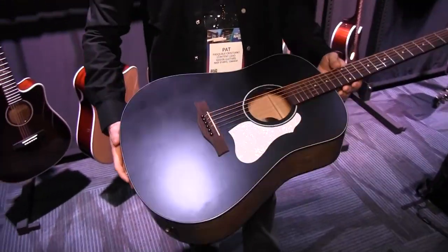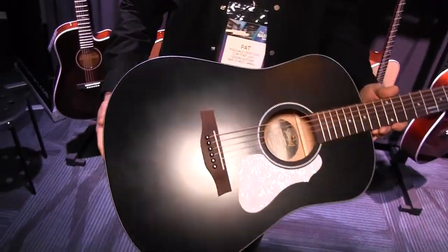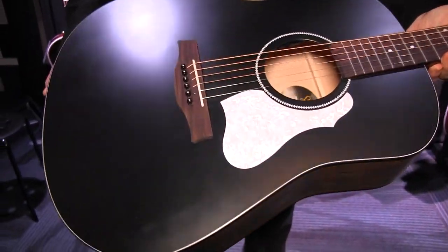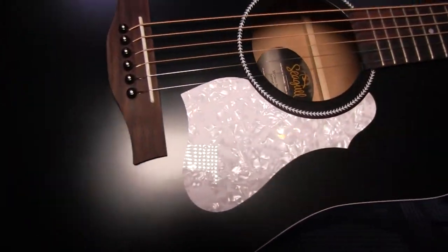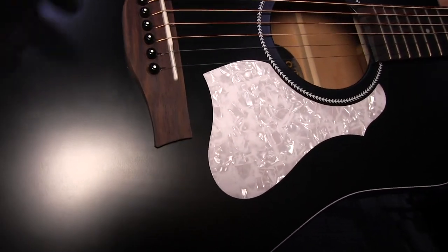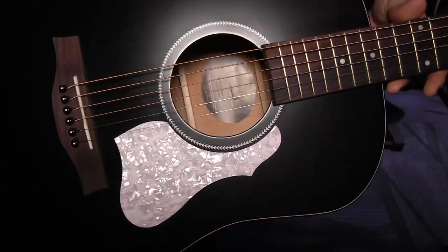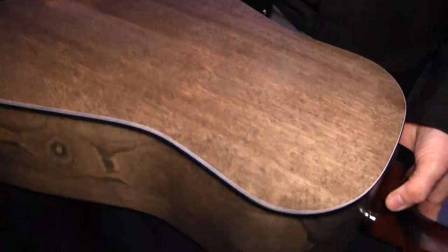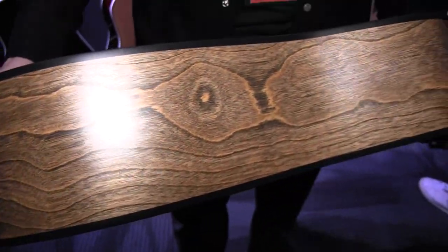Really, really cool model — brand new for the show here in a nice rich black semi-gloss finish with this really popping pickguard that just stands out on the guitar, really highlighting all the white trimmings and highlights. We've got a nice black washed cherry back and sides. You really see the detail and the grain on this. It's just absolutely spectacular, especially on the sides.